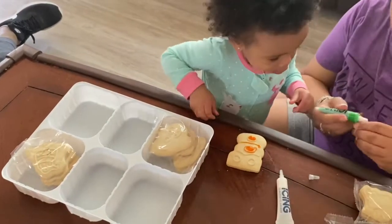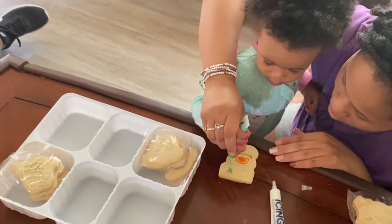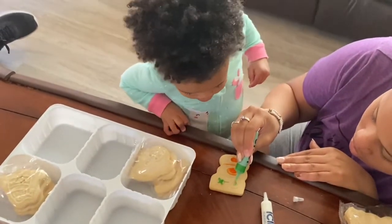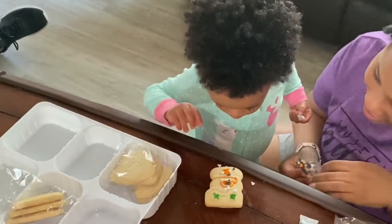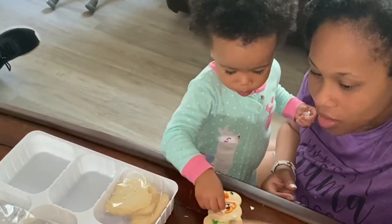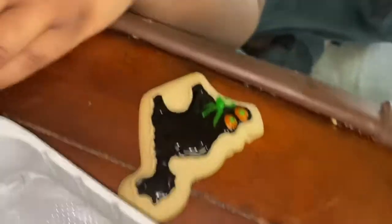Look at this color! Oh my goodness, you can't eat them, Bubba. Look! Oh, you like that? You want to do some of these? Good job. What is the orange? Mine. Iris is doing good.